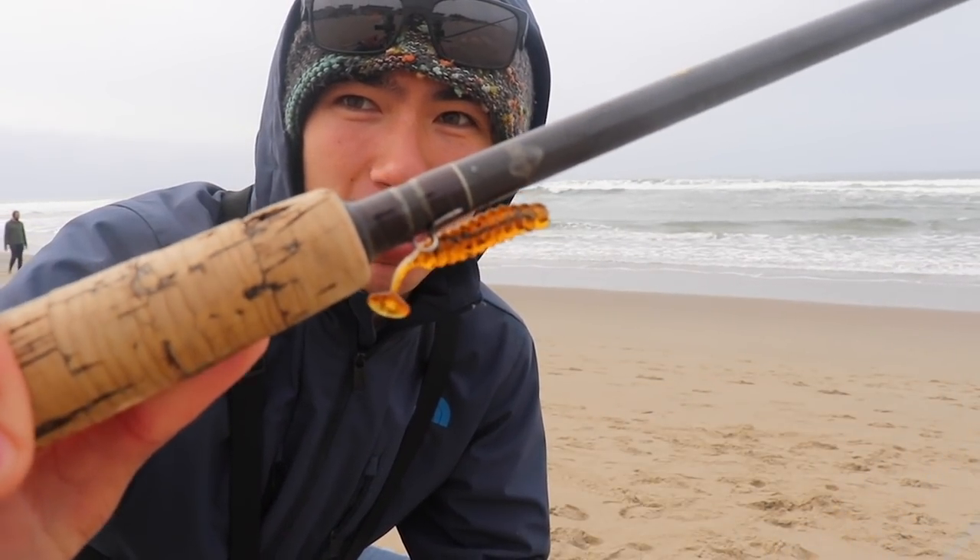What's up guys, back out of the surf again. Today I'm going to use something that I haven't done for a long time, and for some reason I don't see it used very often anymore — little crappie grubs.